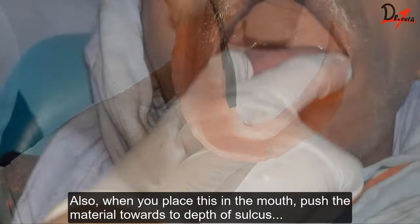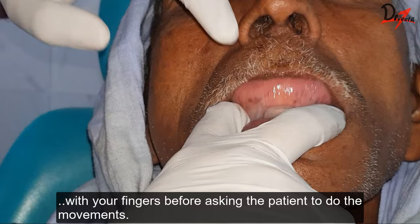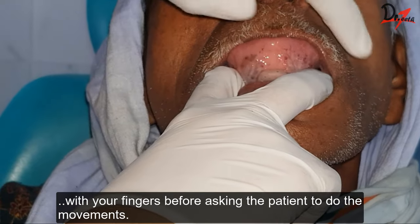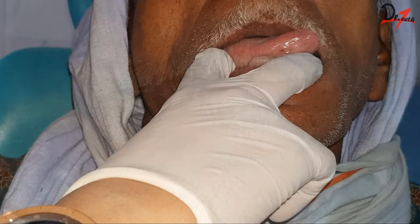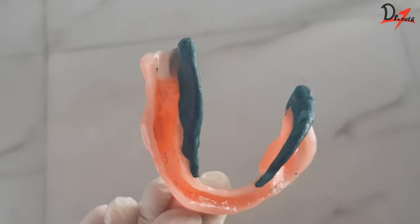Then put the tray in the patient's mouth and ask the patient to protrude the tongue and place the tongue in the distal part of the palate, in the right and the left buccal vestibules. The middle portion of the lingual flange is developed by asking the patient to protrude the tongue and lick the upper lip from side to side. After we are done with this, the distolingual and the middle flange will look something like this.